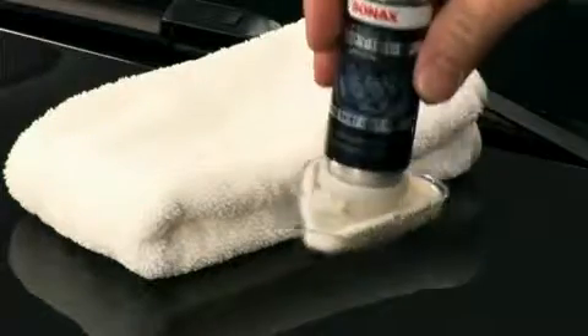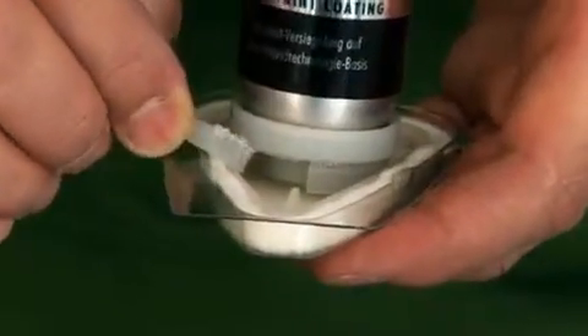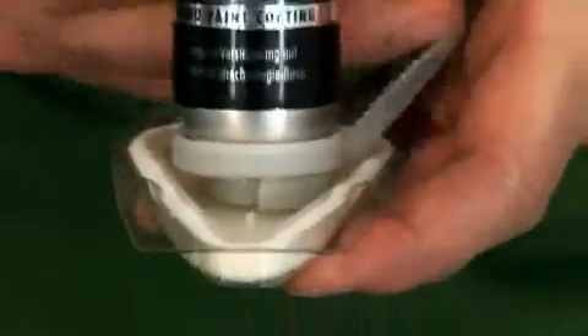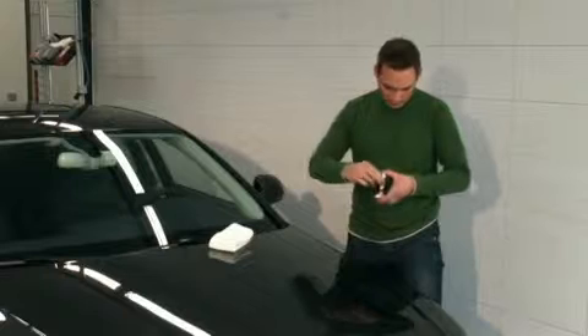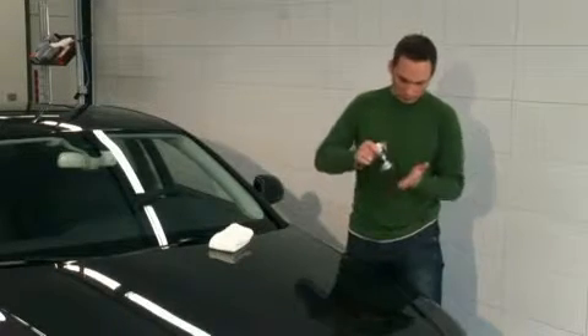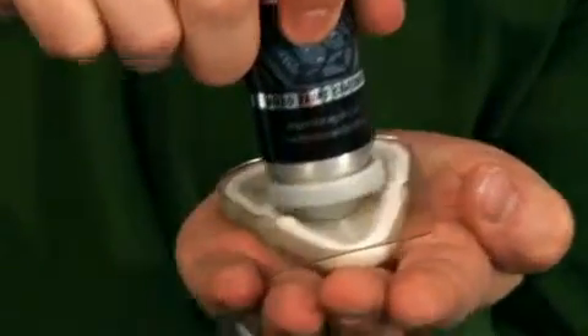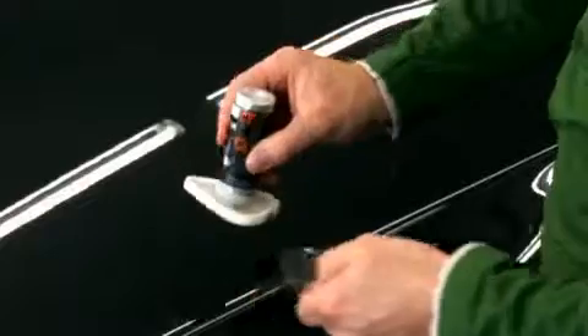To activate the product, first remove the safety ring from the Nano Paint Protect. Then, take the transparent cover cap in one hand. With the other hand, firmly press the can vertically downwards into the cover cap for one to two seconds.